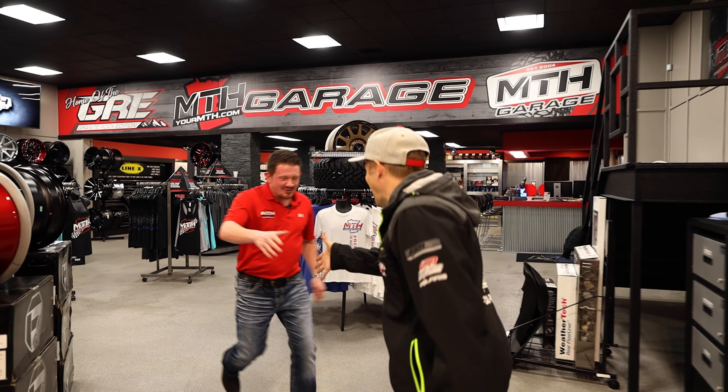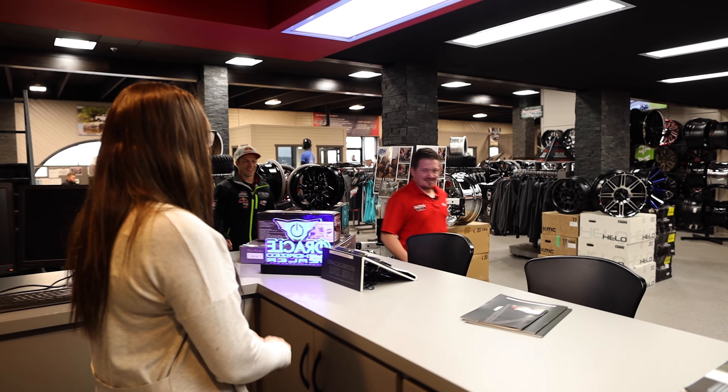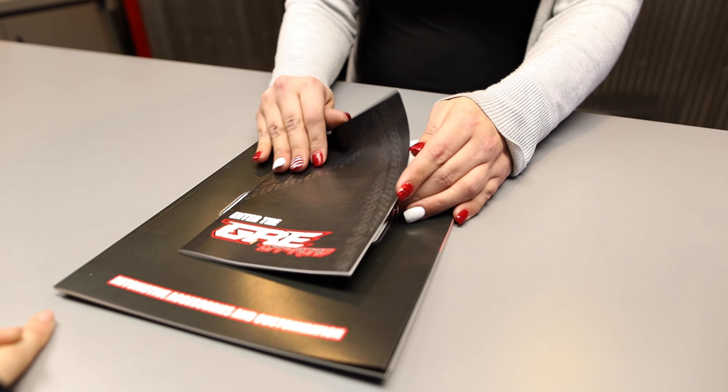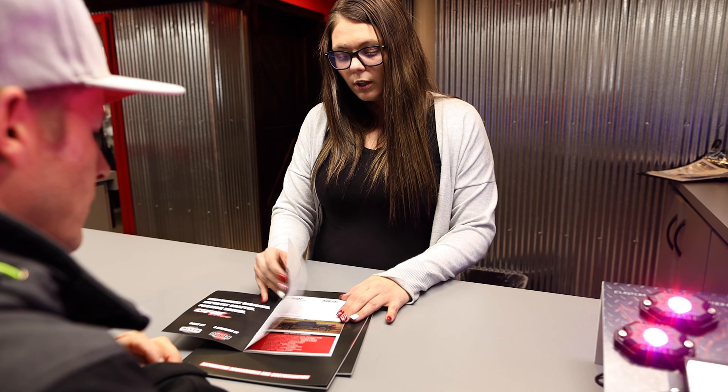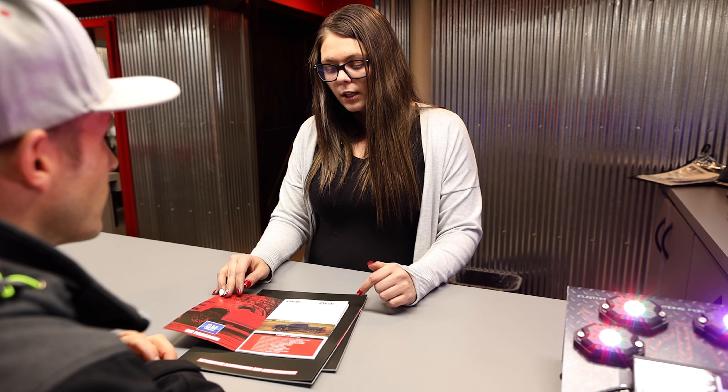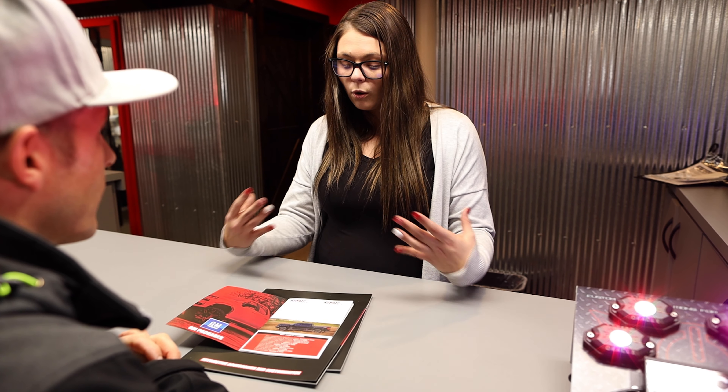Matt, how are you, man? Doing awesome. I saw the truck — looks awesome. It is a beauty, but we need to ramp that thing up a notch. Well, Levi, I got just the thing for you. Anybody can do a lift or level, but nobody can do a Granite Rock Edition. All right, Levi, this is Sammy — our MTH garage specialist. Are you ready to build your dream? Let's do this. So we picked out our truck. Now we gotta figure out what we are going to do for a lift kit, wheels, and tires.